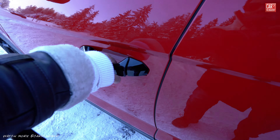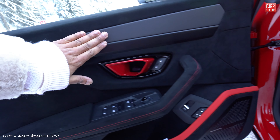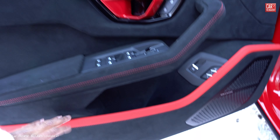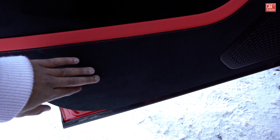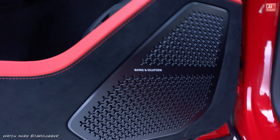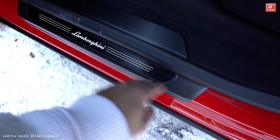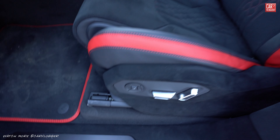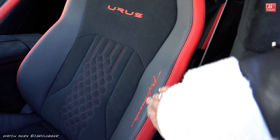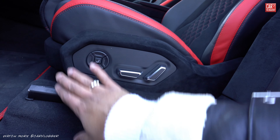Interior walkthrough on this red Performante spec: the doors have a lot of alcantara, satin carbon, satin black aluminium, gloss black, and red door handles. Down below, red leather combined with alcantara, and black finished Bang & Olufsen speakers — a big fan of those. Door sills are double-layered with satin black and carbon fiber, Lamborghini LED branded. The new seats are nicely finished, Performante branded.